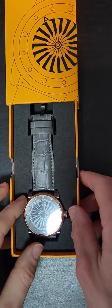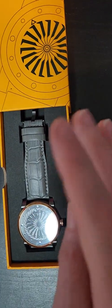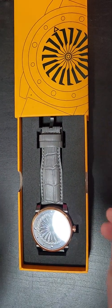This watch is very reasonably priced — it's like two hundred and fifty dollars. I've always been wary of that because I thought two hundred and fifty dollars is really cheap, but how long is it going to last?